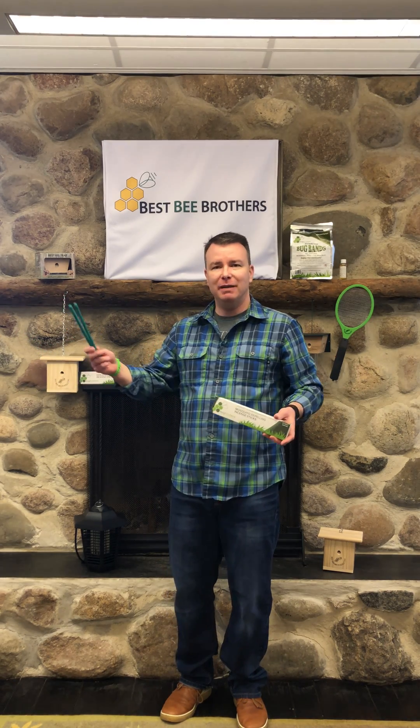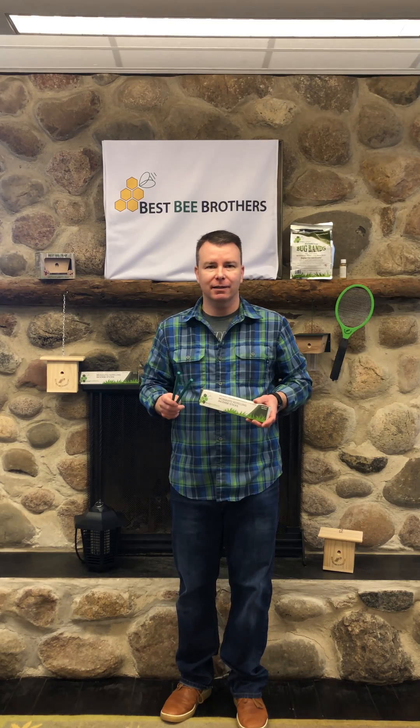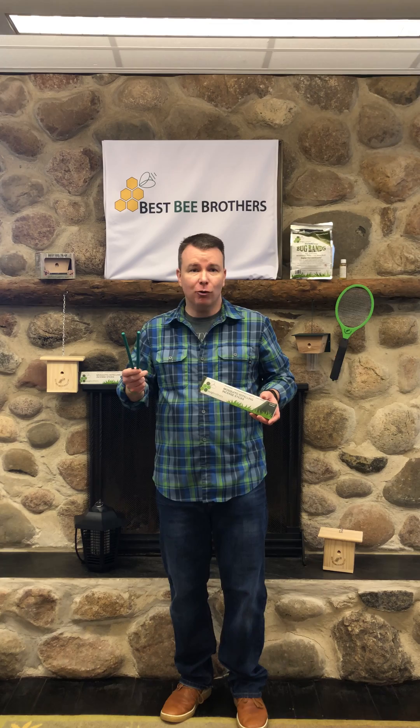Welcome. I'm here in the Best Bee Brothers cabin to tell you about our brand new mosquito incense sticks from Best Bee Brothers. Get the mosquitoes out of your yard with these all-natural incense sticks. The pleasant combination of lemongrass, lemon peel, and rosemary work in a powerful combination to drive mosquitoes away from your outdoor area, and they smell great.